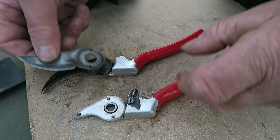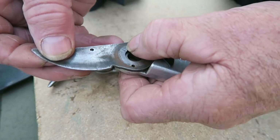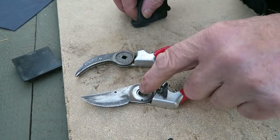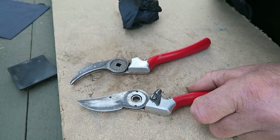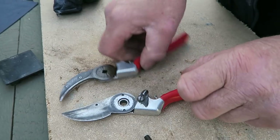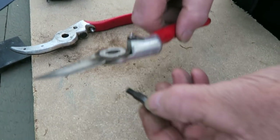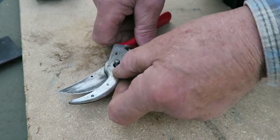We can put the blade back on — on that one. Can you see until it clicks in? It clicks in there — nice and tight. Just a little bit more oil on that because there's a little bit of a bearing on there. Just wipe the excess off — you don't want too much oil on it. Then those two will go together. We need a pin — you can see there's oil on the pin from before, so we'll leave that. Push that through, pop that on top, lay it flat.